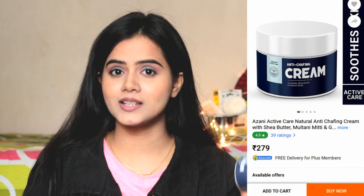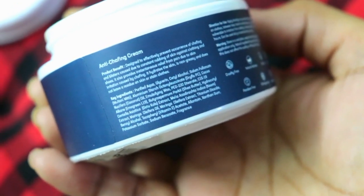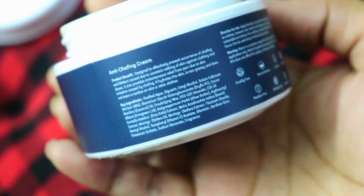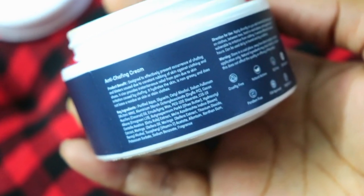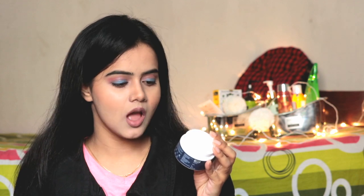If you wear heels or ballet shoes, sometimes you get blisters or rashes, so you can definitely use it. Let me tell you about the ingredients list. In this there is Multani Mitti, Glycerine, Purified Aqua, Coconut Oil, Shea Butter, Neem, Gotu Kola, and Vitamin E. The ingredients list is very impressive because these are all natural actives.